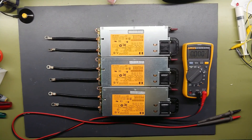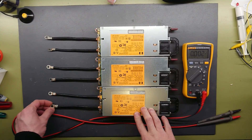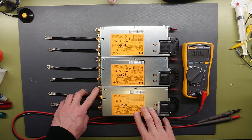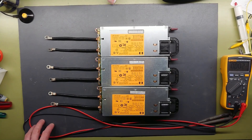All three power supplies have now been modified with the new output leads, which is a piece of six square millimeter copper wire with a cable shoe on. There is the small jumper to make them start. So let's fire them up.